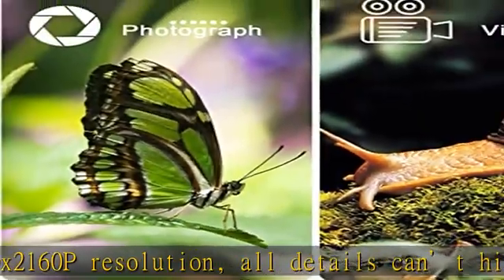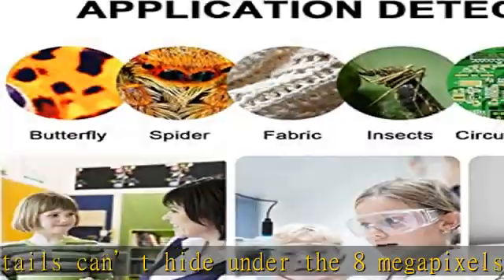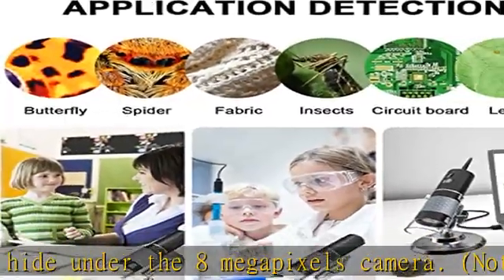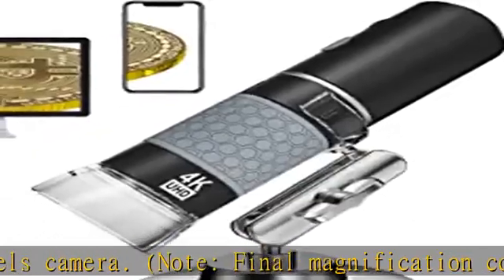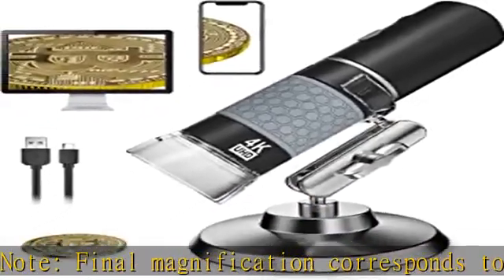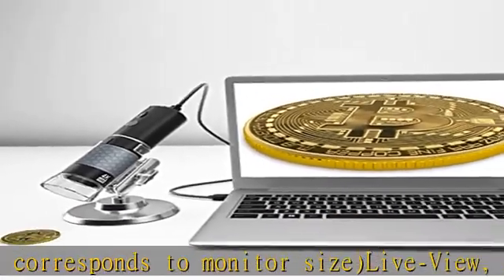Live view — zoom in/out, capture images, and record videos. Once the microscope is connected to the phone or PC, you can enjoy the clear microscopic world on screen. Zoom in/out and taking an image or video is as simple as tapping the image/video button on your device or pressing the related app trigger. Note: zoom in/out doesn't work on PC.